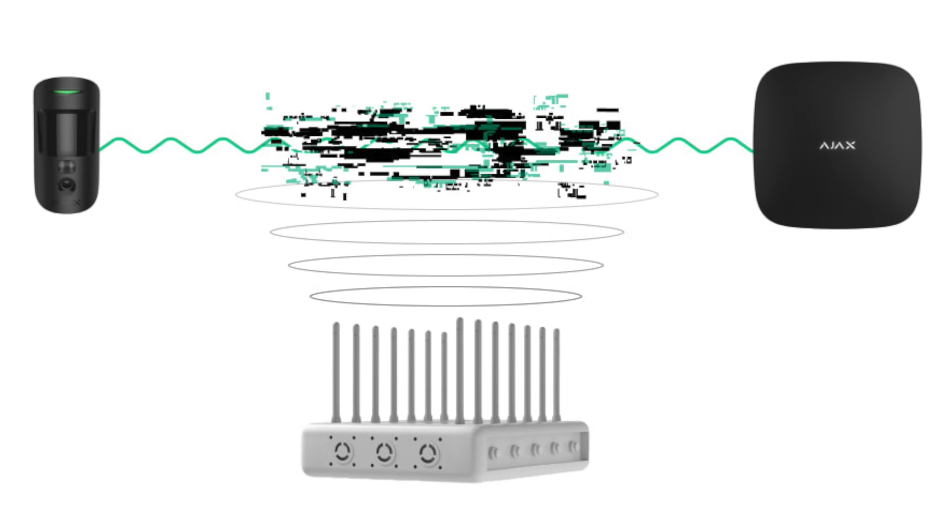Special request today — by the way, we love these. If you have subjects you'd like us to talk about on the channel, leave a comment or send us an email. We live for creating helpful content for you guys. I'm pretty excited for today's video because it's about jamming wireless alarm systems. We're going to discuss what jamming means and how to choose the proper alarm system to make sure it cannot be jammed.